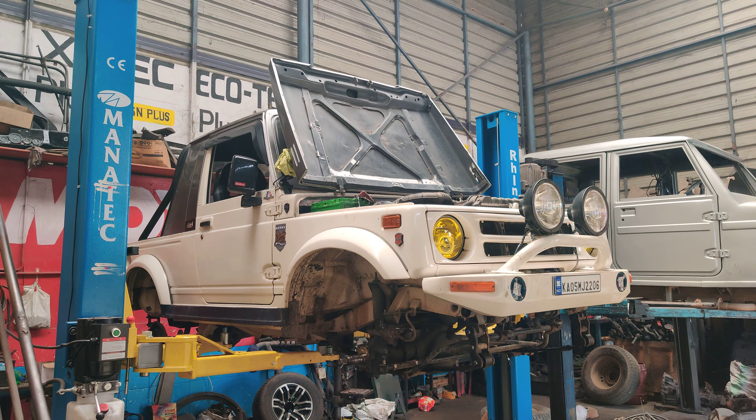You can check out the gearbox completely. We have also added a few bushes. All the oils are going to be replaced on this vehicle. We are also going to check the stars completely — if they are okay we will fit them; if not, the complete knuckle and star kit will be replaced.